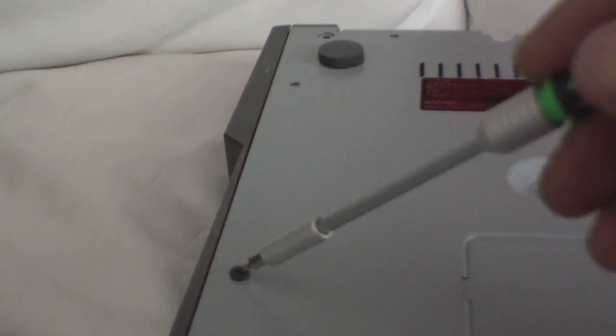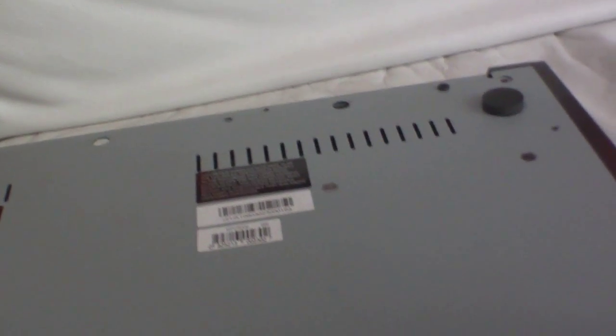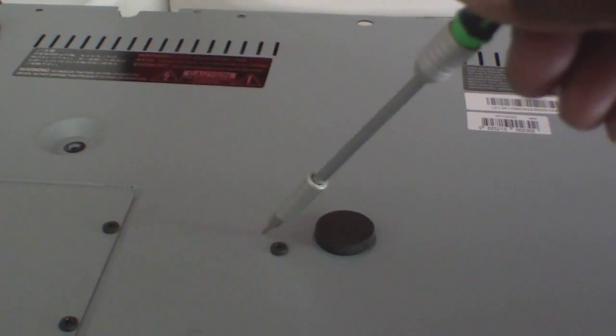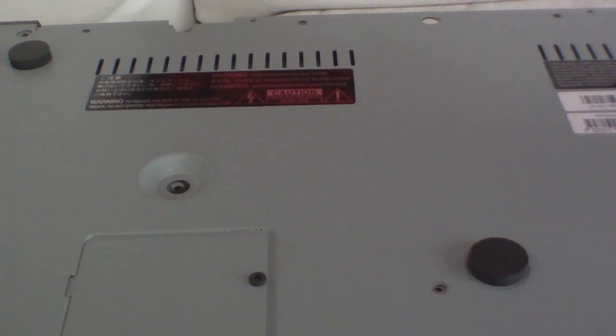So I'm going to remove all the screws — this one, this one, this one, and so on around the bottom panel. Right now I'm going to get all the other screws out of the MPC 5000 so we can go ahead and take the hard drive out and install another hard drive.